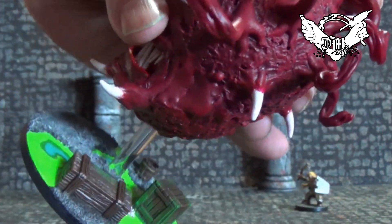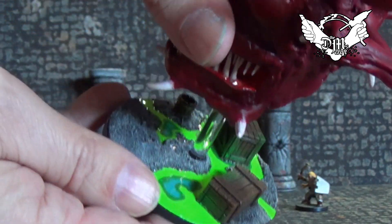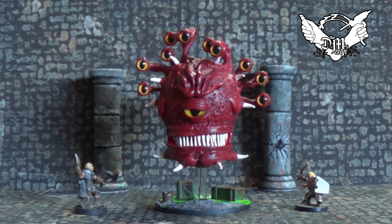Look at the detail put on this thing — very cool. And the base, just awesome, it really sets it off. So if you guys enjoyed seeing this as much as I enjoyed receiving it, have fun. And my poor players are gonna have to deal with this thing at some point in the future — uh oh!